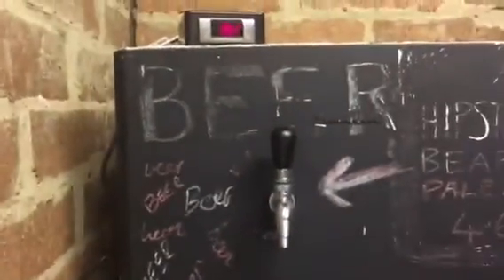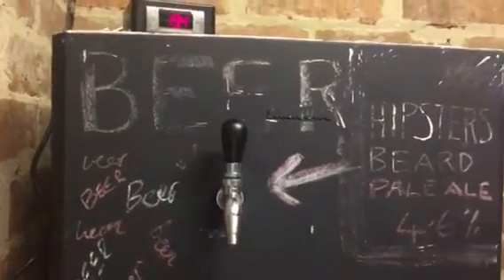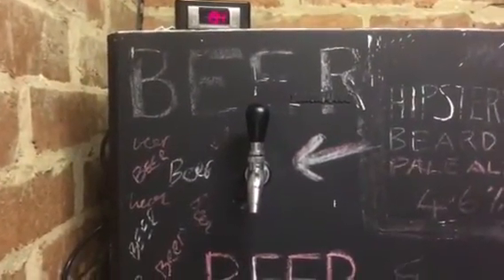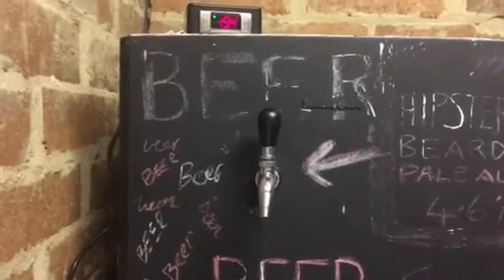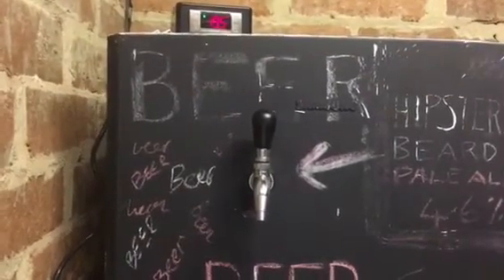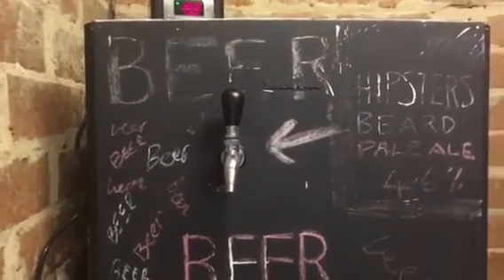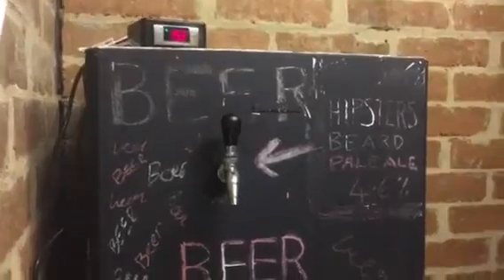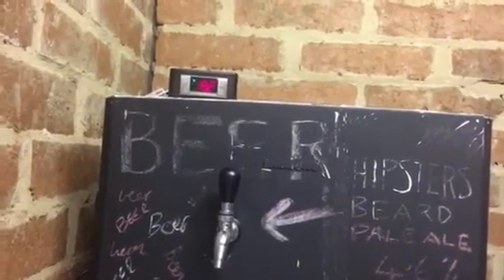Hi everybody, Jason here. This is my first video on this channel — the Homebrew Chronicles. I just set this channel up to basically log what I'm doing. I'm recently stepping up my game in terms of trying to get a bit more serious with how I'm brewing. I was brewing beer for a while about eight years ago, hadn't brewed for quite a number of years, probably the last four or five years.